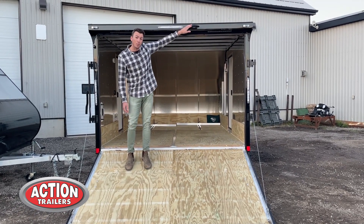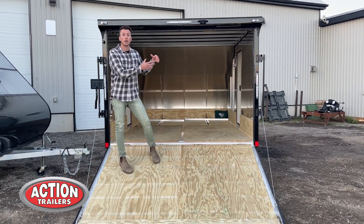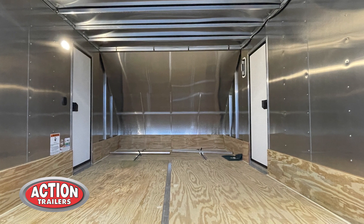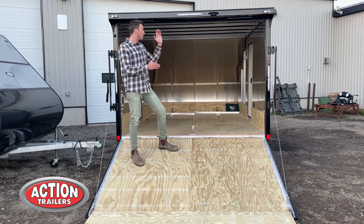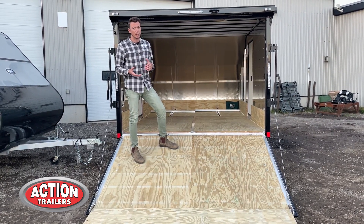This is an observation camera prep — we're one of the only companies offering this. You can stick an observation camera in the back; it's already wired for it. Inside we have mill finished walls, and behind that it gives you 16-inch on-center construction for both the walls and the ceiling. The actual construction of this is really stout — some guys even use this for general cargo, not just recreational use.